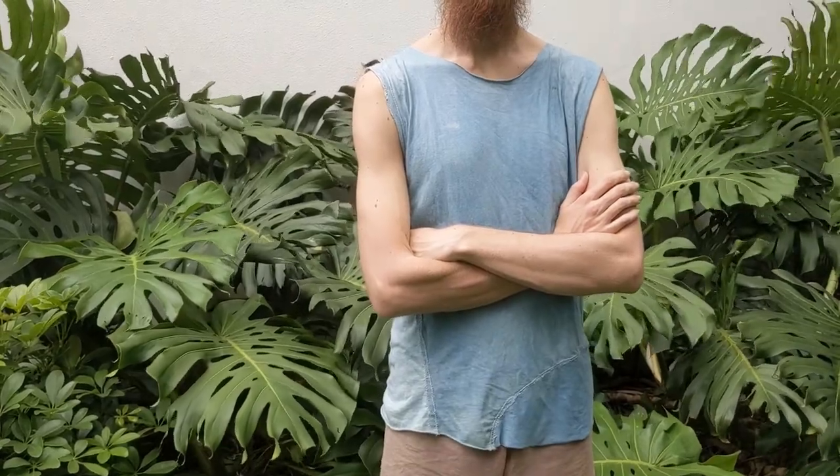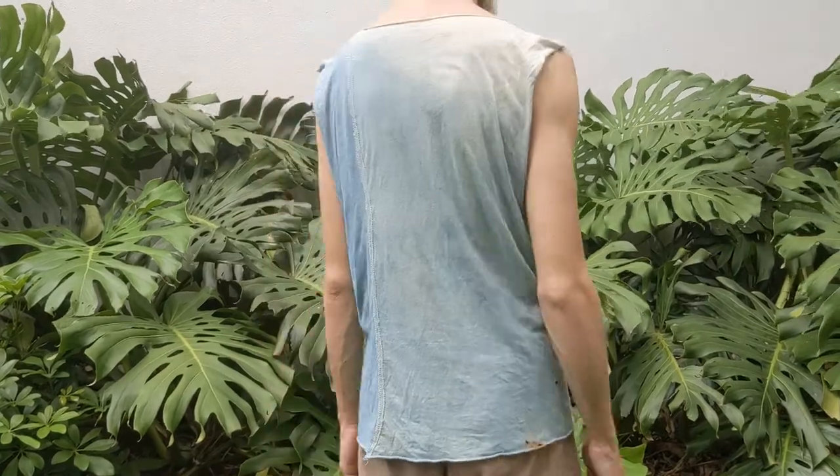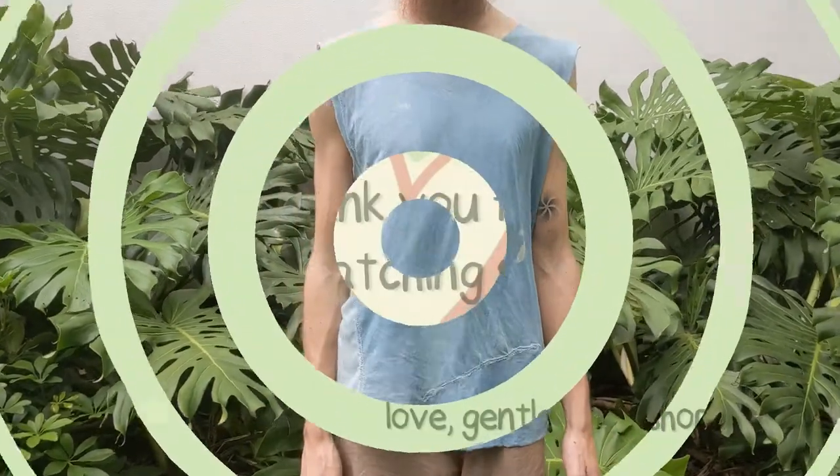How cool is that? Thank you for joining us in this sewing sesh. Thanks, cheers!